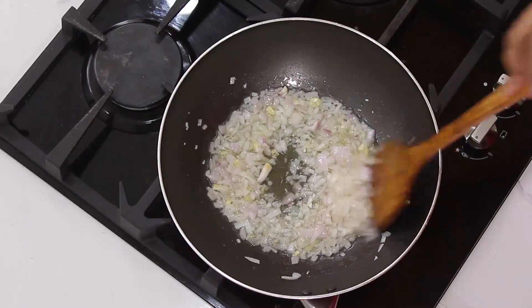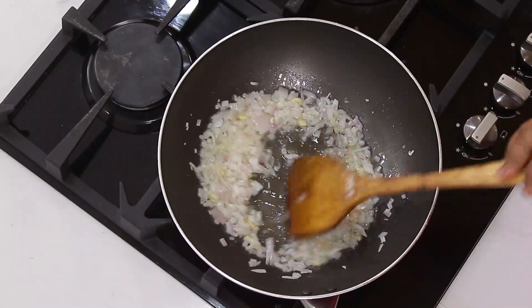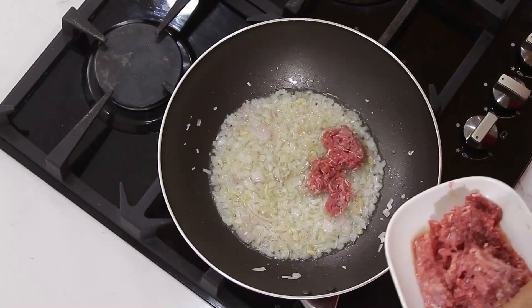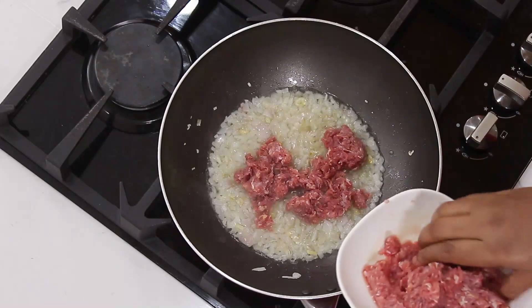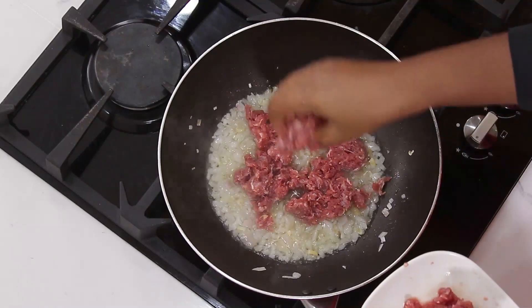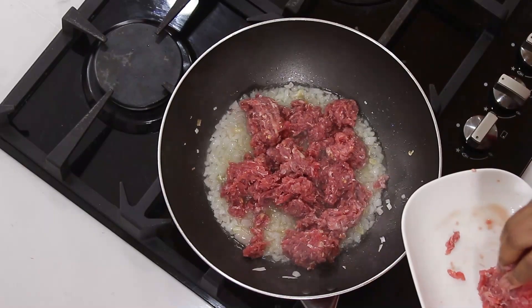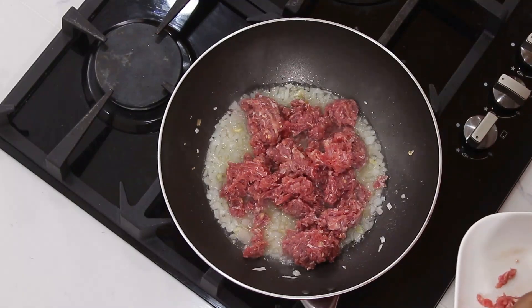I will sauté it for a bit, and once it looks translucent, I will add the minced meat. Just add that to the onion and garlic.